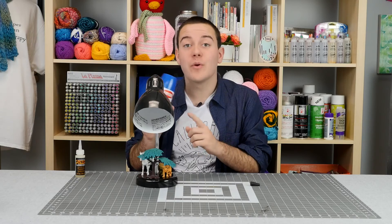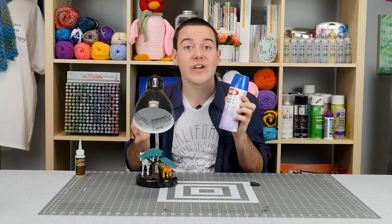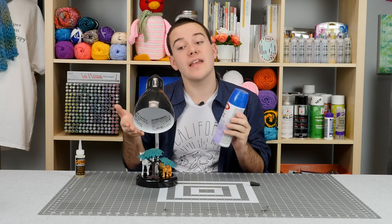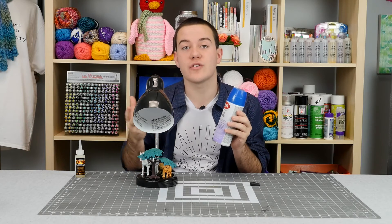Once this is dry, we're going to grab our spray paint and head into a very well-ventilated area or outside and give this one nice coat of spray paint. If you have a part of the lamp that you don't want to spray paint, just use blue painters tape to secure and wrap it off.